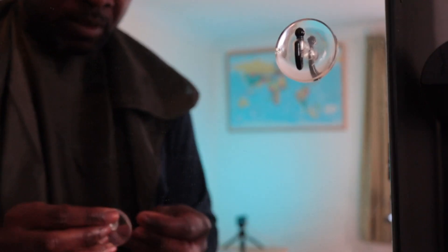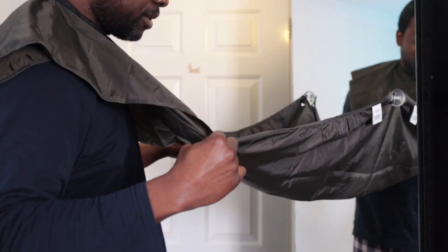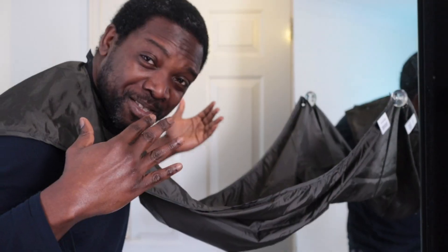I can put the other one — do the same. Very secure. Now I can just hang the bib like so, and now I have a bib to catch all the clippings. It's a no-brainer.